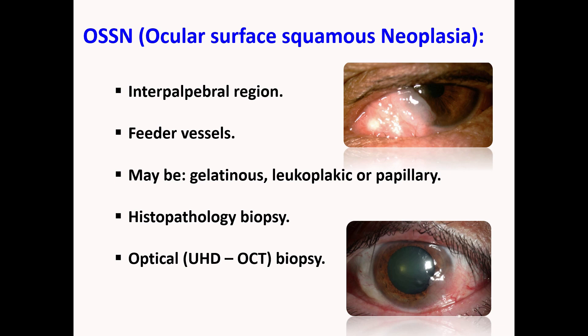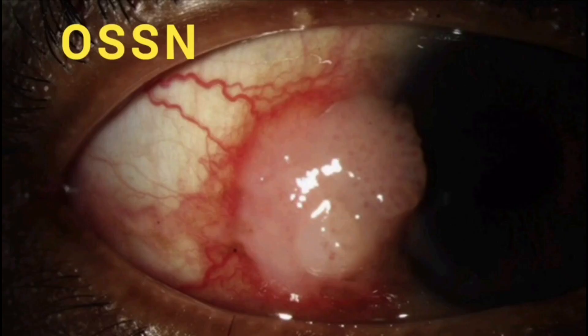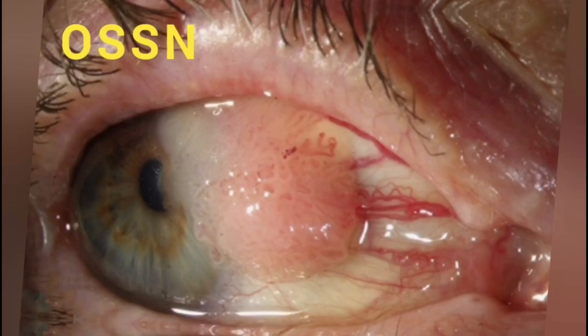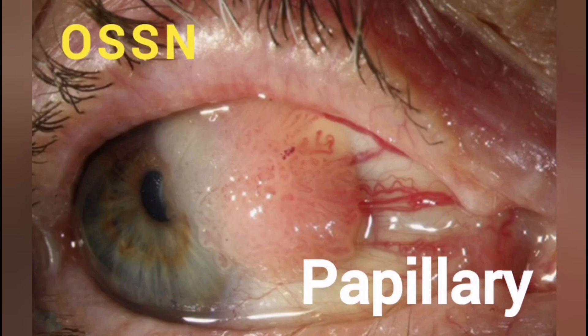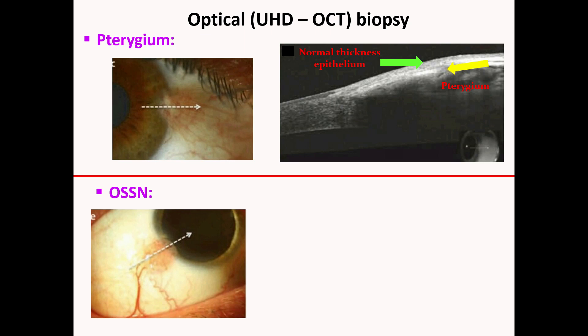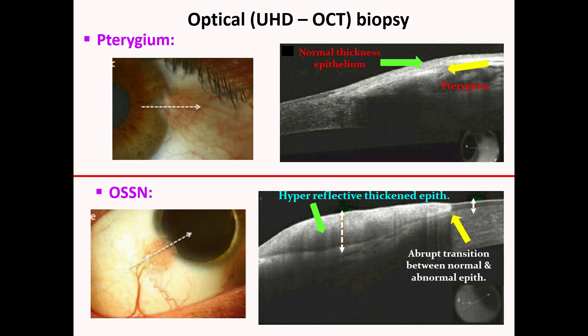OSSN may arise at any clock hour at the limbus, though it has a tendency for the interpalpebral area. These neoplastic lesions may be gelatinous, leukoplakic, papillary, or opalescent, and they typically have feeder vessels. Rarely, OSSN may develop on top of a prior pterygium, in which case histological examination is essential. Ultra-high resolution OCT may provide an optical biopsy — a lesion with thickened hyper-reflective epithelium and an abrupt transition from the normal epithelium represents OSSN.